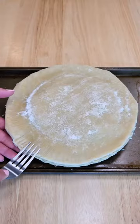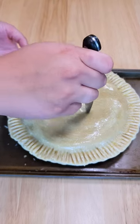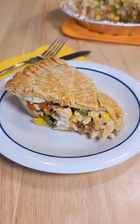An egg wash will help out that beautiful brown shine when it bakes. Cutting slits into the top makes the steam escape. A comforting dinner is that easy — try this recipe out tonight!